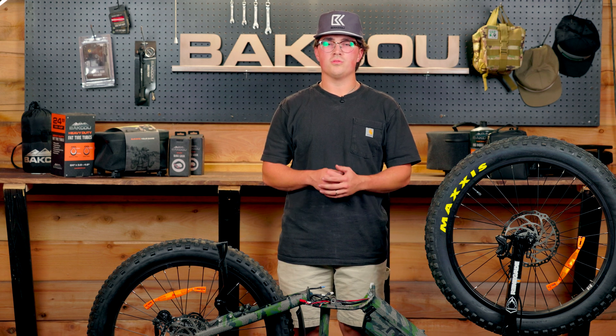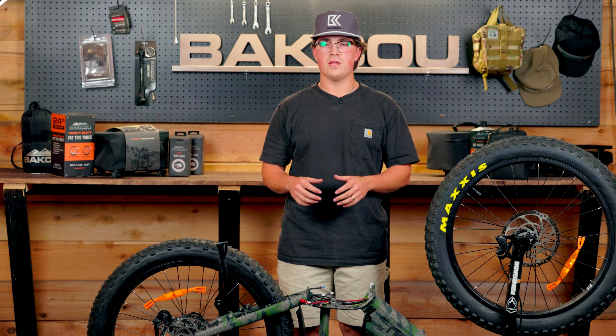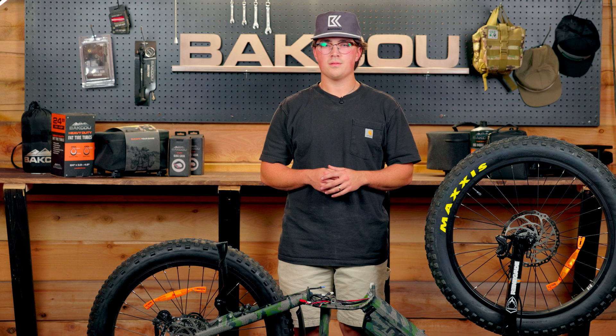Hey guys, this is Paik. We're back with another Backdude tutorial. Today we're going to install a Bafang mid-drive motor on an e-bike. Let's get it.